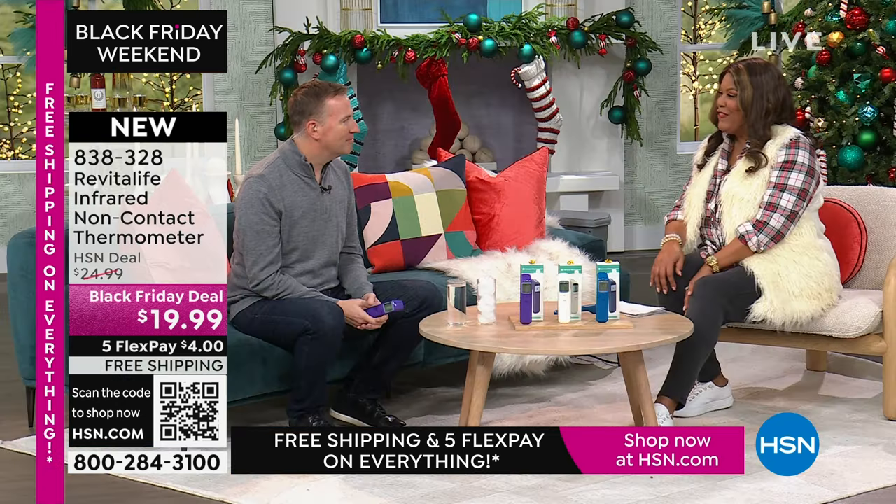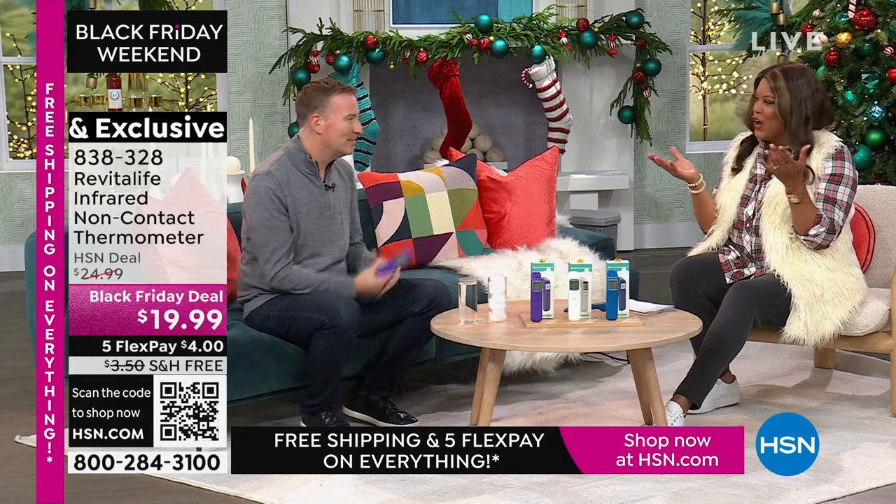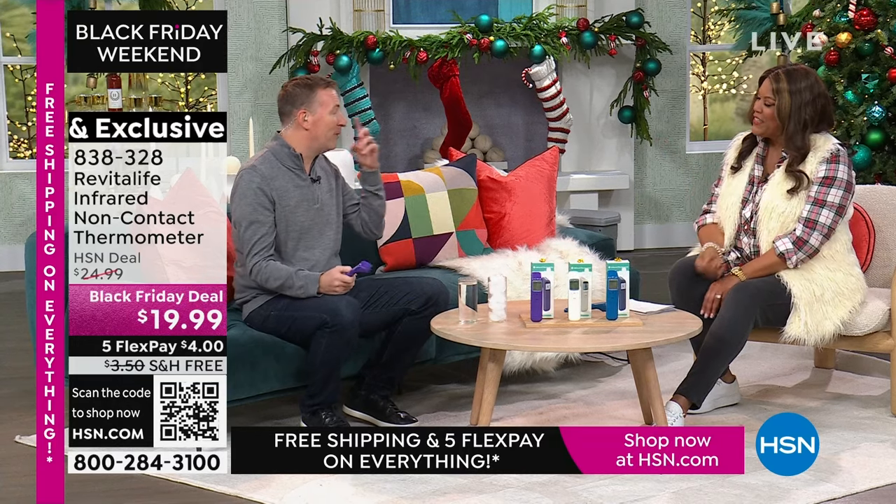Joe Harrison is here. Cold and flu season is starting — you've got to be prepared. What we learned especially during the pandemic is that when your body's fighting something, the first thing you do is take your temperature.